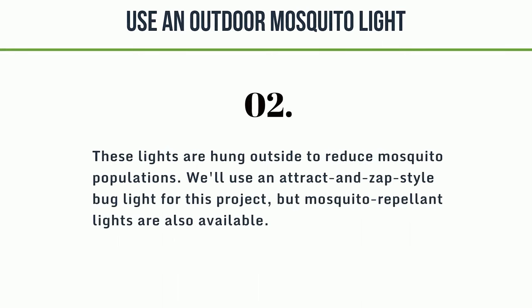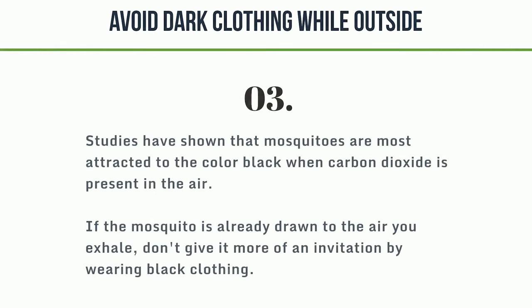Number 2: use an outdoor mosquito light. These lights are hung outside to reduce mosquito populations. We'll use an attract-and-zap style bug light for this project, but mosquito repellent lights are also available. Number 3: avoid dark clothing while outside. Studies have shown that mosquitoes are most attracted to the color black when carbon dioxide is present in the air. If the mosquito is already drawn to the air you exhale, don't give it more of an invitation by wearing black clothing.